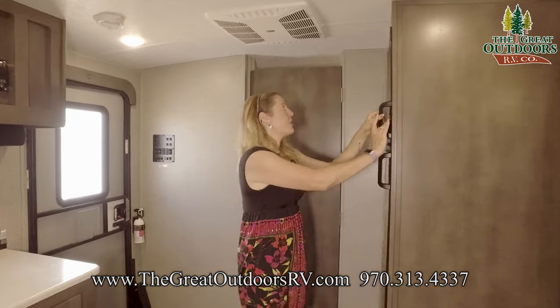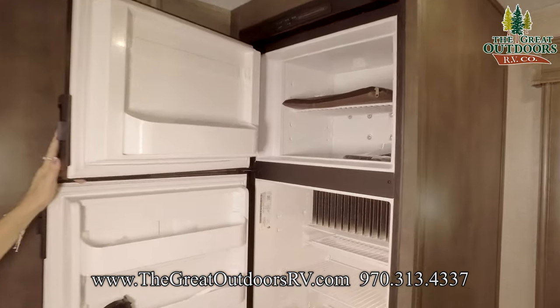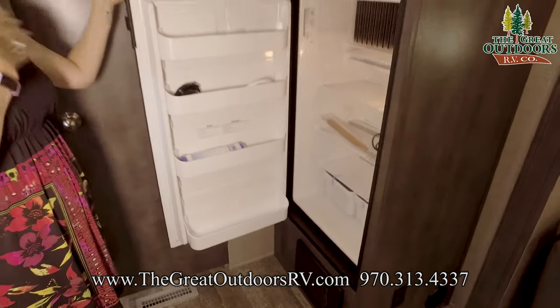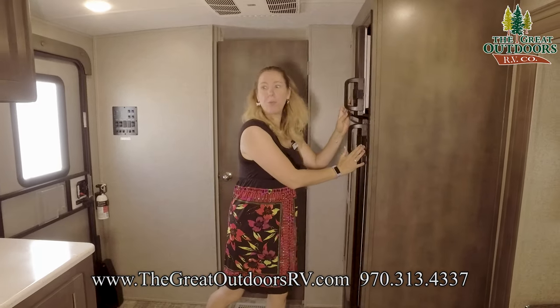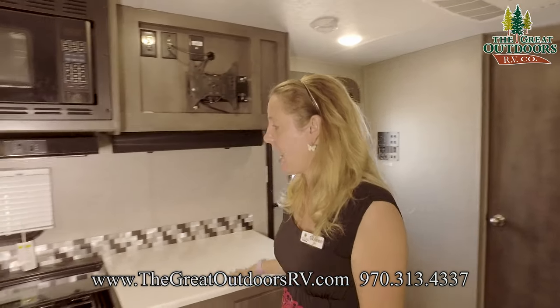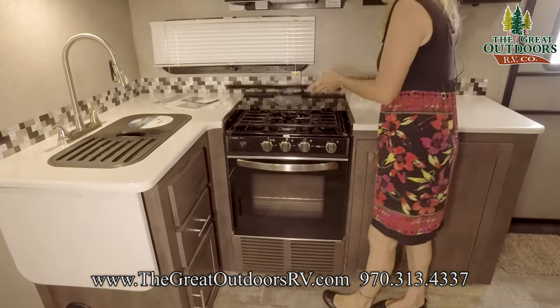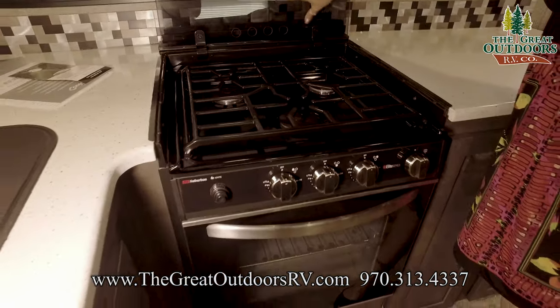Here's your fridge freezer setup. Both of them are really nice sized with lots of space. It's also gas electric, so if you plan on doing some boondocking, you'll be good to go — it'll run off your LP. Over here is your kitchen counter space, your oven, your stove top. You have three burners, which is very typical.